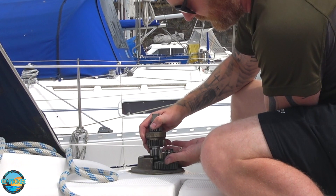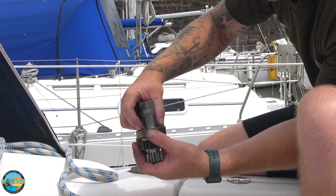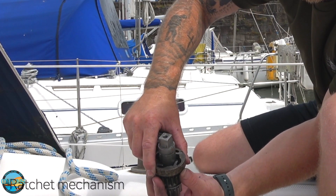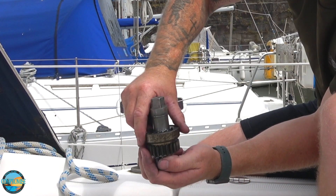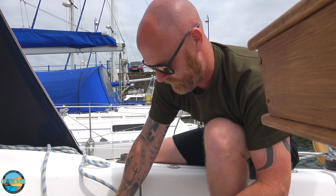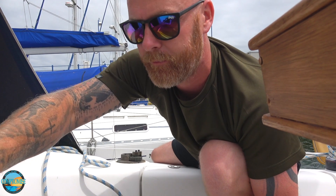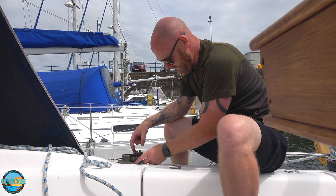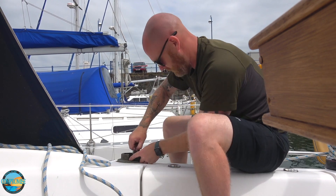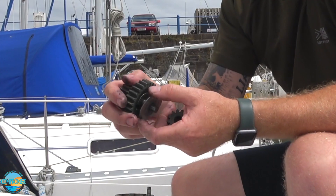Lift this centre assembly out. On there we've got another bearing, another shim, some pins — some pins that need oil in. We'll take those out. Put these on the side of you, and these lift out. And there's another shim under here.